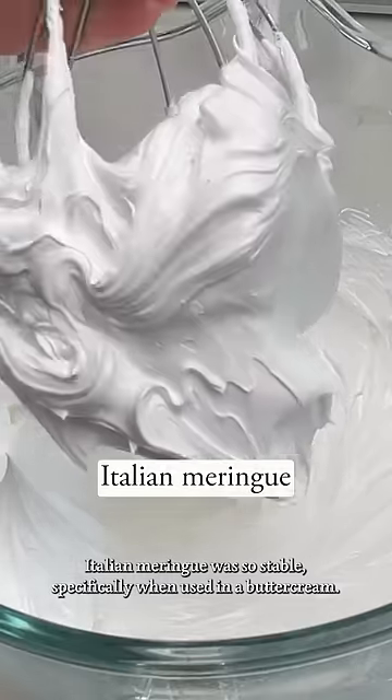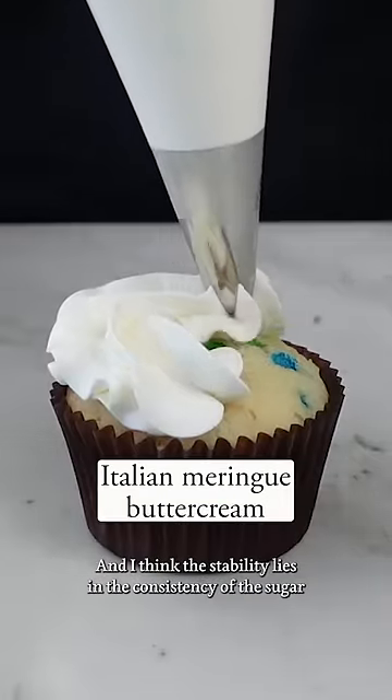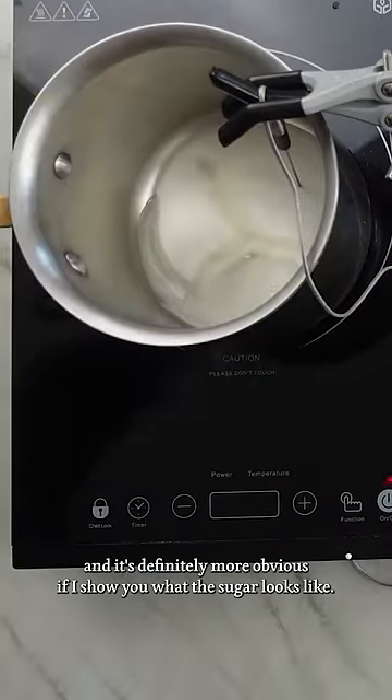I've always wondered why Italian meringue was so stable, specifically when used in a buttercream. And I think the stability lies in the consistency of the sugar, and it's definitely more obvious if I show you what the sugar looks like.